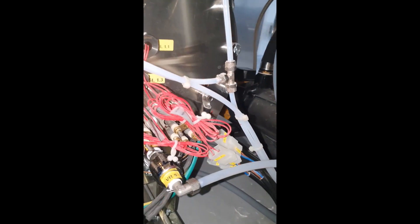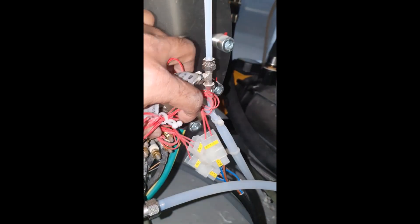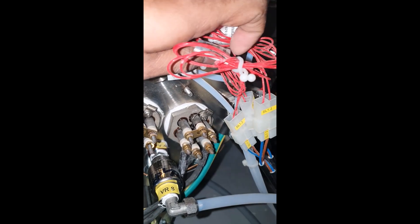I inspected the heaters with a light to look for anything unusual and to see how the connections are inside the steam generator. I had already opened the drainage valve but was trying to figure out why the water level was not coming down. Then I got an idea to remove the water from the steam generator.